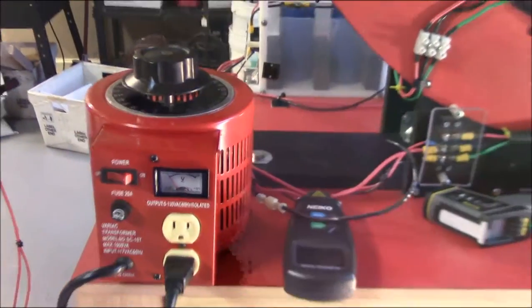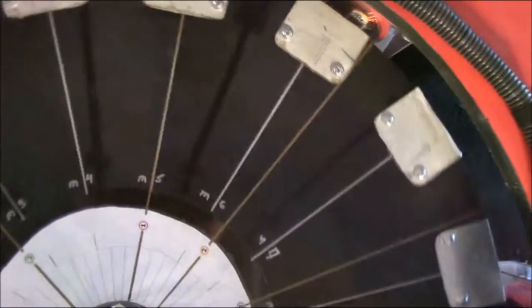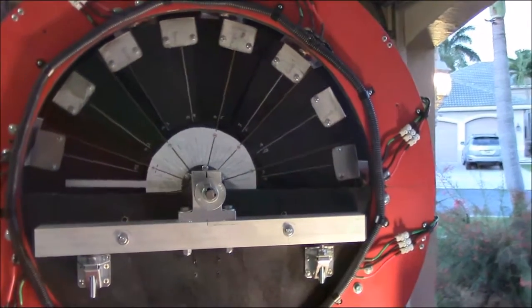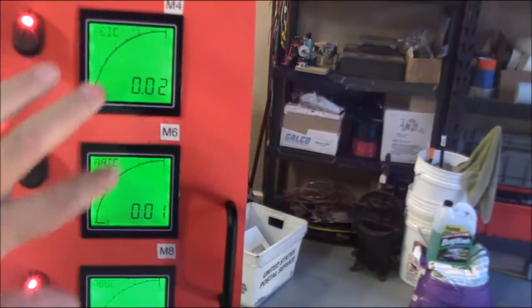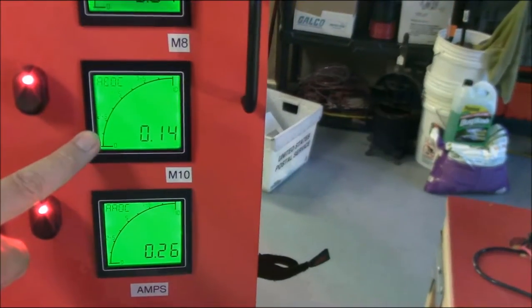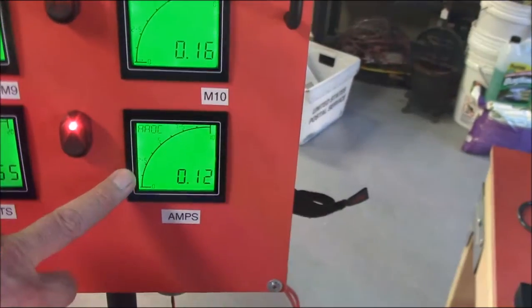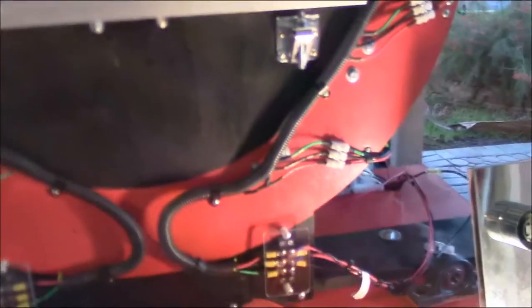I'm limited by my Variac. I think I could push it to 160, but that's probably just my max. I want to cover all the improvements I've done since the last video I shot back in February, which is when I got the motor first running. First and foremost, I fixed all my amp meters — I've got amp meters before the input caps, after the input caps, before the output caps, and after the output caps. I got all that working. All the volt meters were working before, so I'm pretty happy with that.